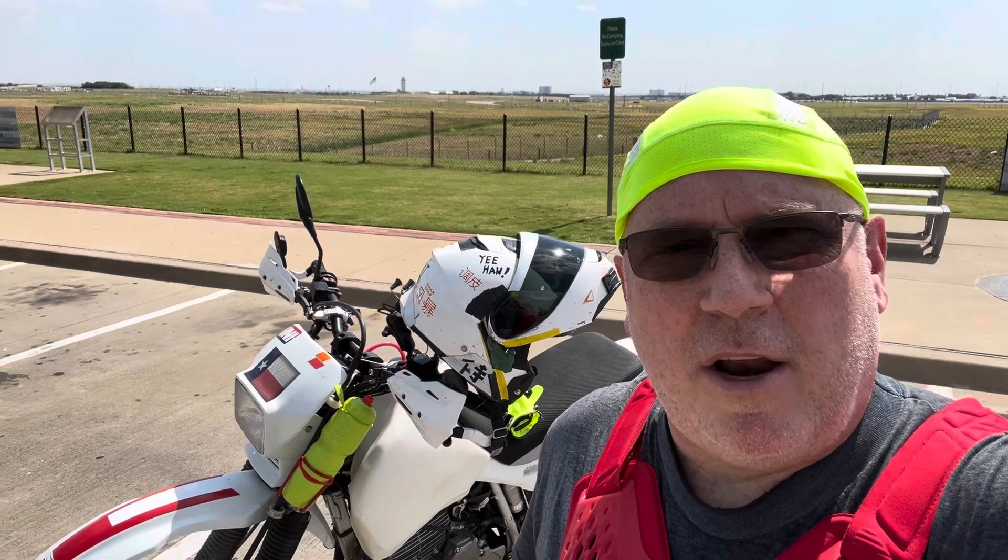Hey, Christopher Thunder here from DFW Airport, just checking out my latest creation: the water bottle keeper.